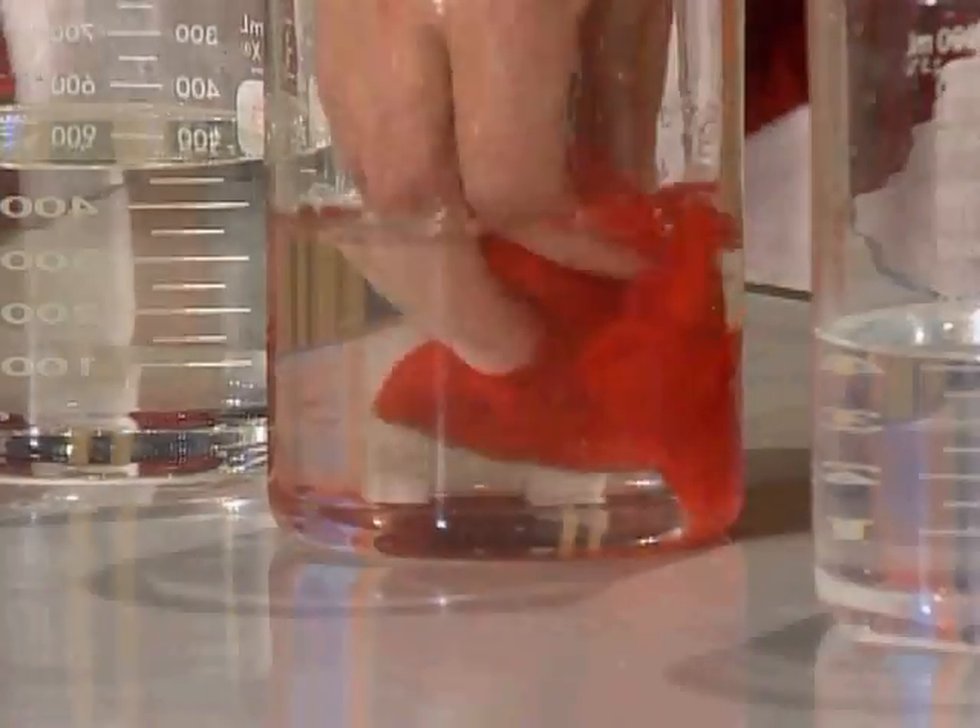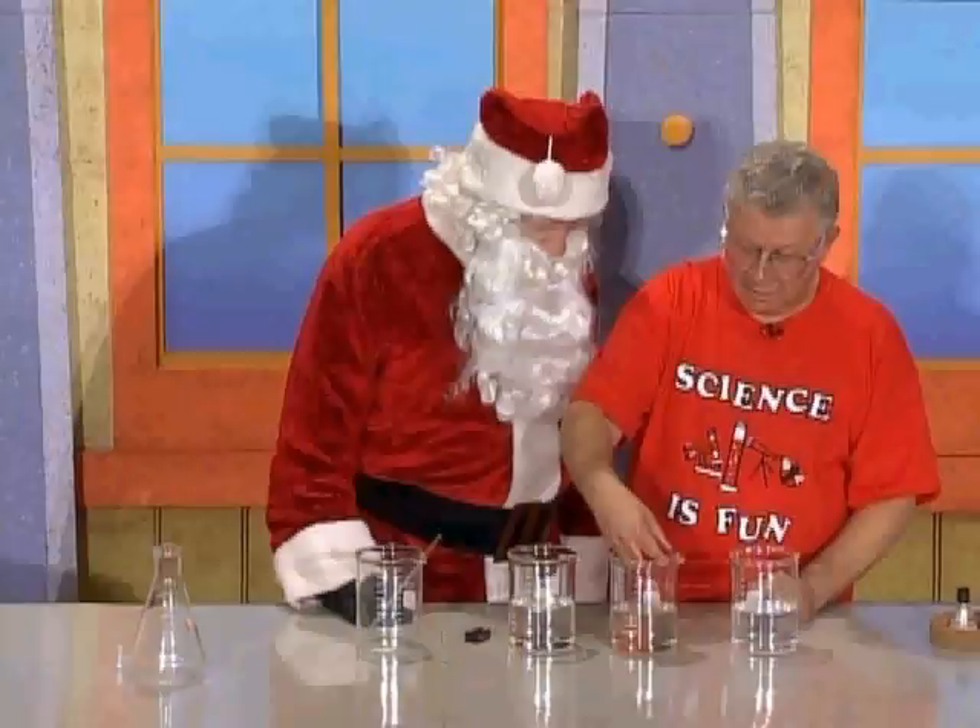Wow, it's nice and red again. But the blue is still in there — I'll show you. I'll just take it out and rinse it in here.